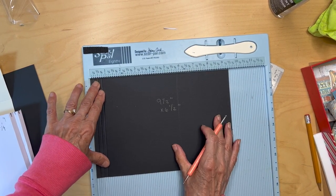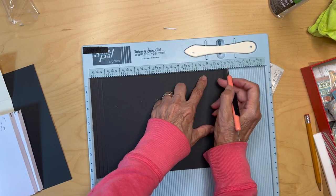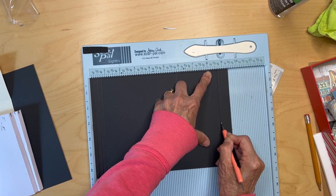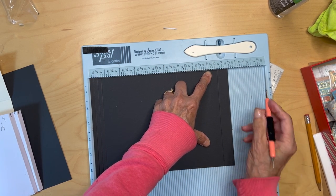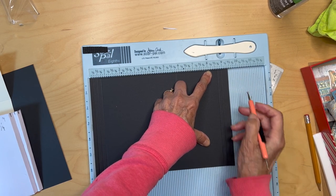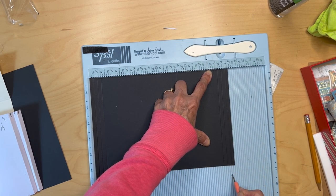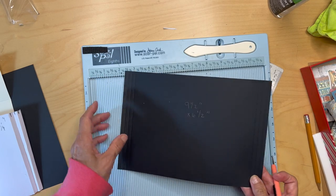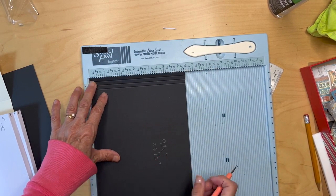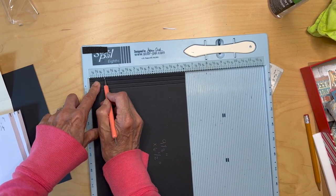Then you're going to come down to the other side and score it at eight and three quarters, nine, and nine and one quarter. Then turn it with the six and a half inch side up and you are going to score it at one inch.